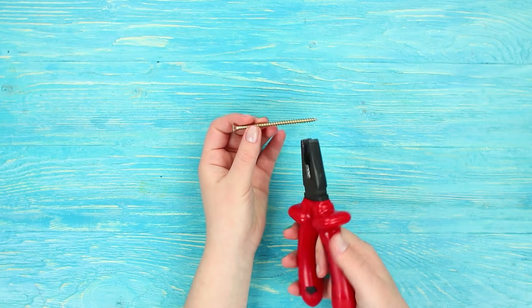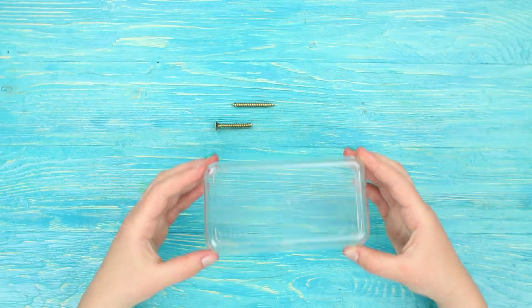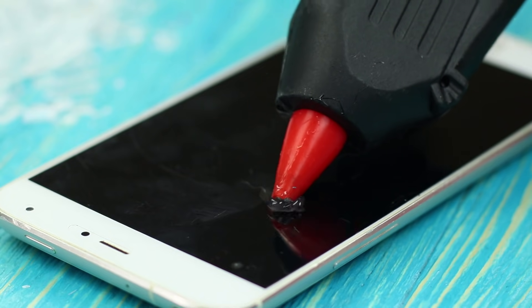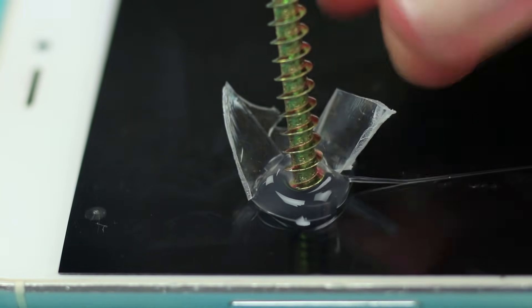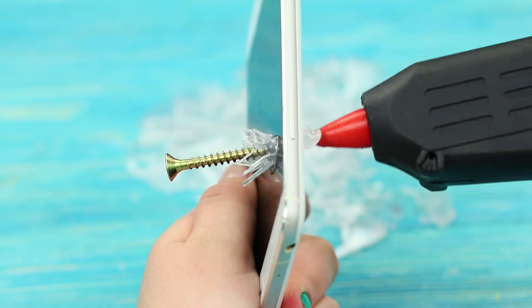Cut a long screw in half using pliers. Crush an old plastic box into pieces using a hammer. Squeeze a little medium hot glue onto a phone covered with a screen protector. Stick a piece of the screw into it, adding a few pieces of the broken plastic around it. Hot glue the second part of the screw to the phone back.